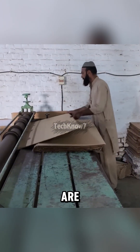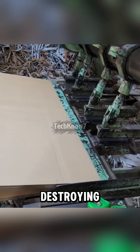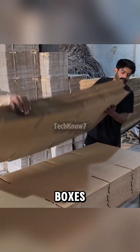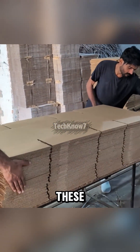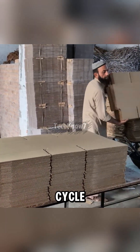Finally, the sheets are cut, scored, and folded, so the boxes bend cleanly without destroying the wave structure inside. And just like that, from street trash to shipping boxes. And let's be honest, give it a few weeks and these boxes will be right back on the street, waiting to start this whole cycle again.